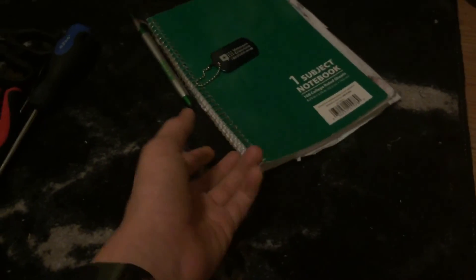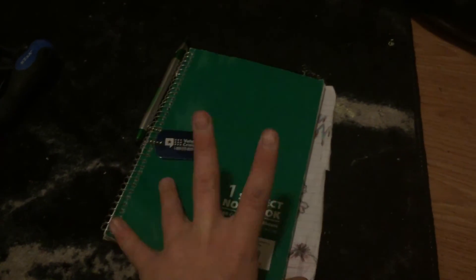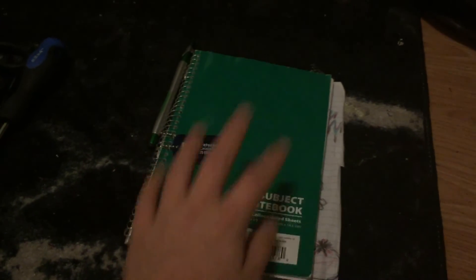The final thing you're going to need — and you can't make a single prop without this final ingredient — is an imagination. If you don't have an imagination, you can't make anything. You have to imagine what you're making. You can use a notebook to write down your creativity, everything you see in your mind that you are going to make into a prop, or any ideas you have.